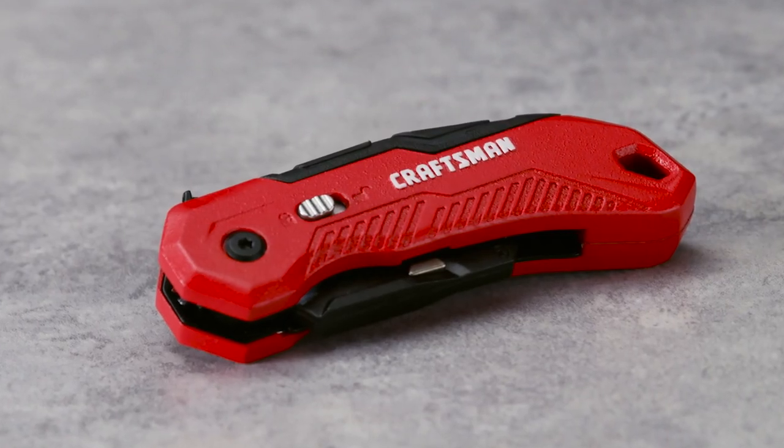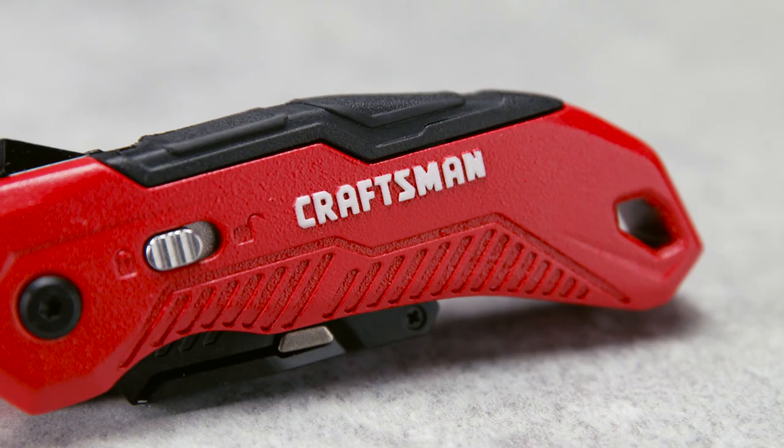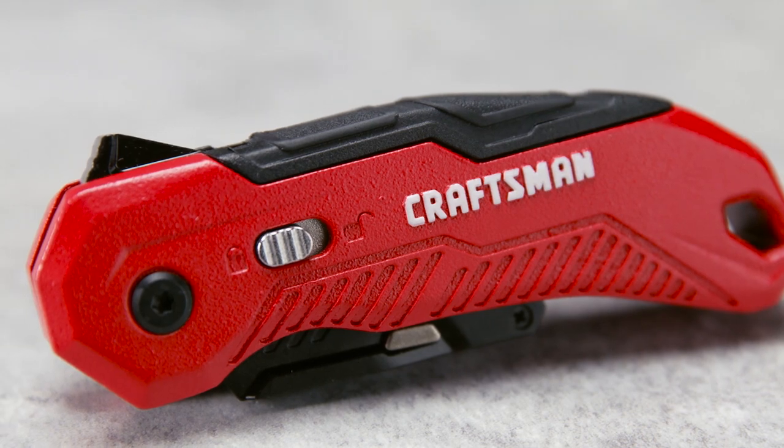Whether professional or weekend work, this Craftsman Utility Knife provides the cutting power you need. The carbon steel material is corrosion resistant, and the bi-material handle ensures a comfortable grip.